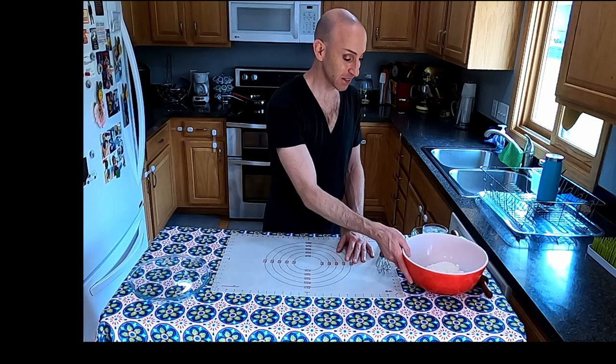I should also add that if you want to make it gluten-free, I have tried this using almond flour with the rest the same. You may have to adjust the amount of water depending on how dry your almond flour is — you don't want it too soupy or too crumbly. Just keep your eyes on that as you form the dough. I'll put the recipe in the description box below so you don't have to scramble for paper and pencil.